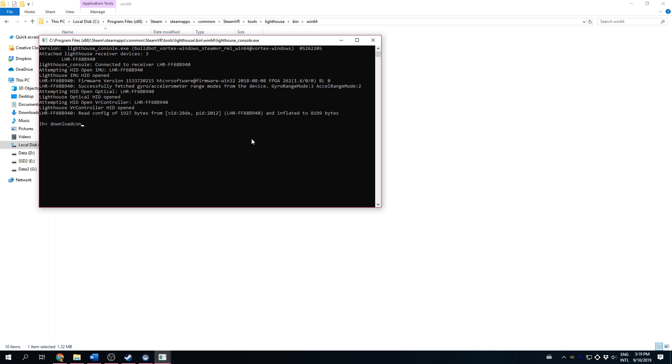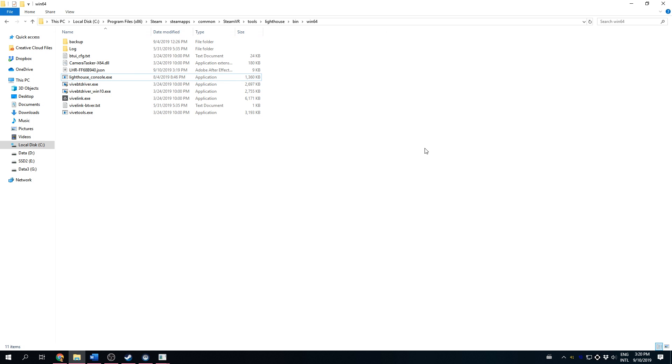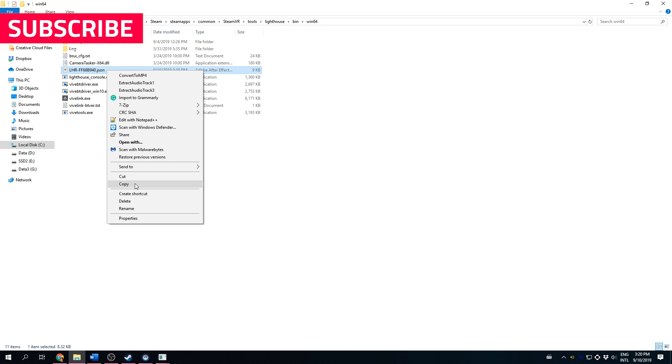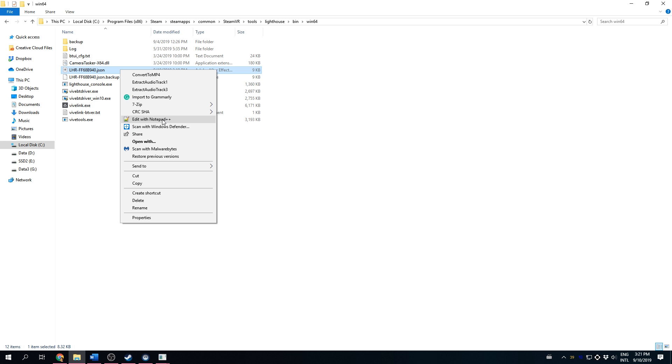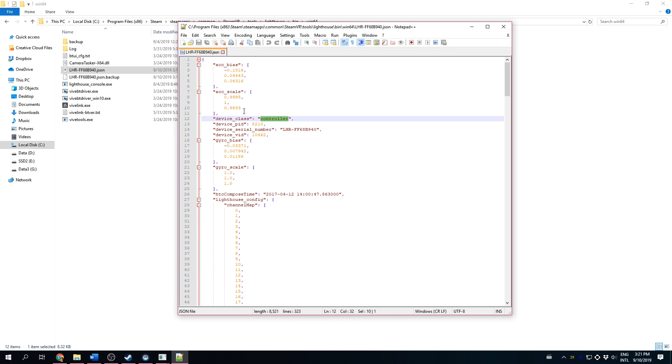Type in "download config". This will create a file in the same folder, which is the configuration for your controller. We need to edit this file and change a couple of values. But before we do that, let's make a copy and back up the original settings — right-click it, press copy, then paste. It will automatically make a copy, which you can rename by appending ".backup" or just leave it as a copy. In Step 3, we are editing the configuration. You can open it with Notepad or Notepad++. Use the finder to find the device class — usually it's already on around line 12. We have to change the value "controller" to "generic_tracker". Make sure you include the underscore.